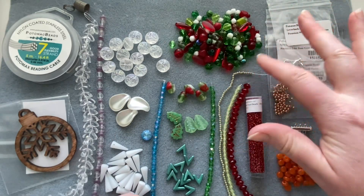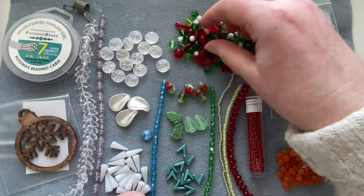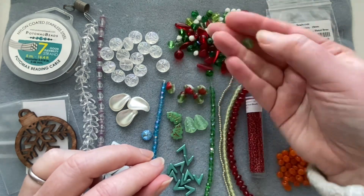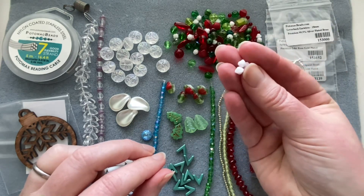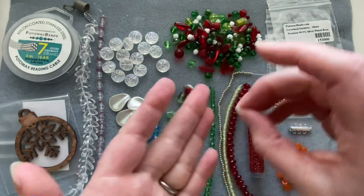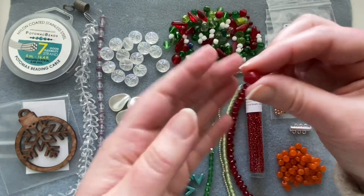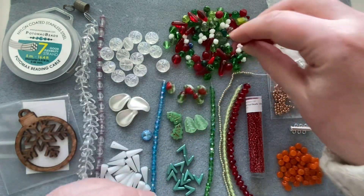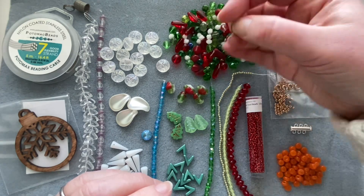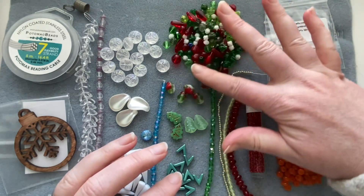You also get a huge bag of Czech glass mix with all kinds of things inside: little flat drops, dagger beads in different colors, rounds, big fire polish beads, little white snowflake or flower-shaped pieces, another type of dagger, and a really neat eight-sided bead. A whole mix of different shapes — great for adding variety to bead embroidery.